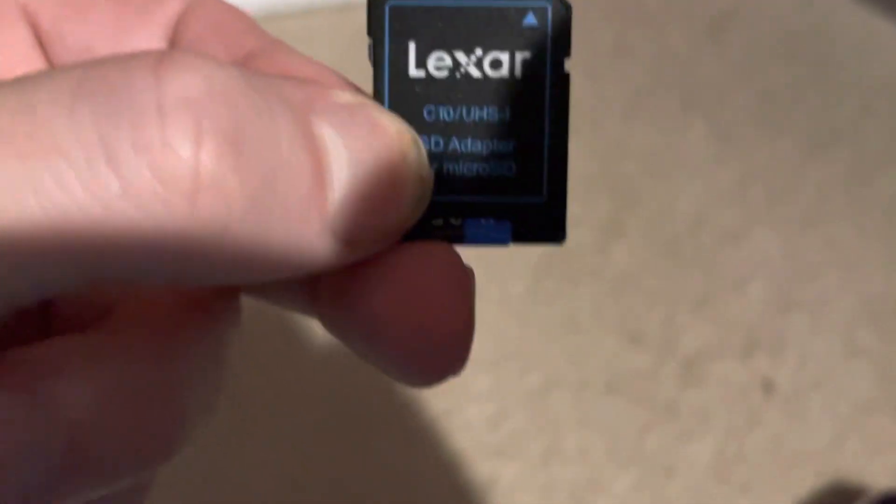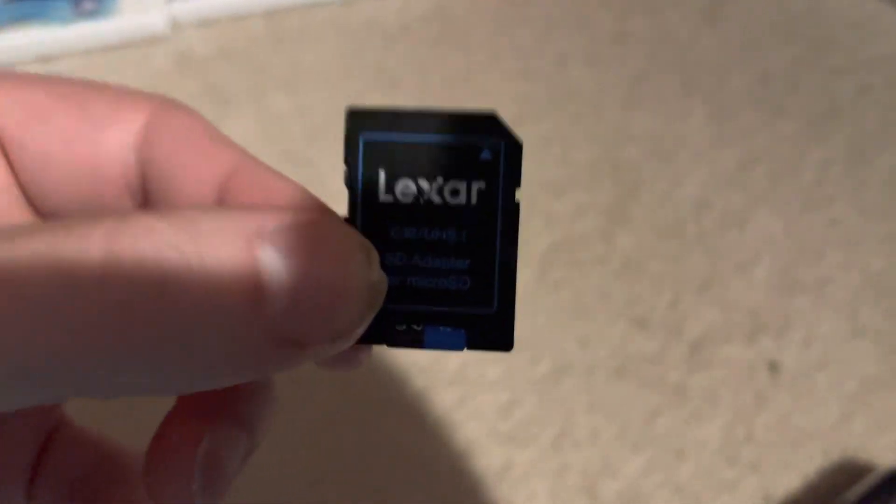What would happen if I plugged this into a standard 3DS? Would I get my games back?